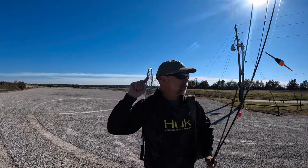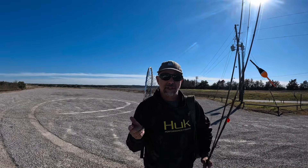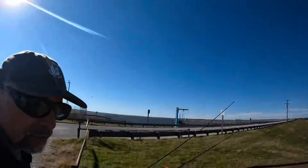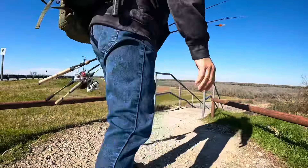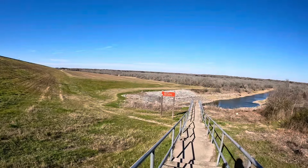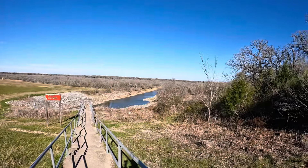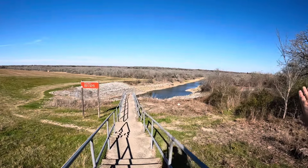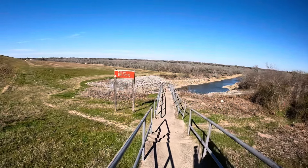I'm gonna sign off guys, the buzzards are already circling but I got three hours to fish, so guess where I'm going — fishing! We're heading down to the spillway, I brought a couple of special baits with me. There's the wind coming right up the spillway. I'm sure y'all can hear the wind, and since all the anglers I see are on this side, we're gonna go to the other side.